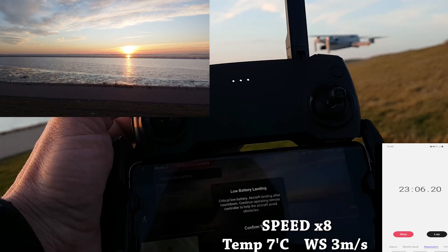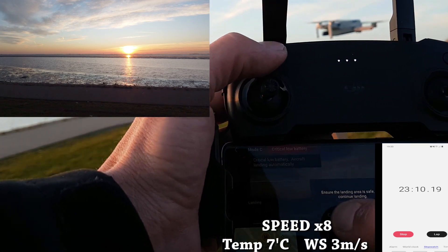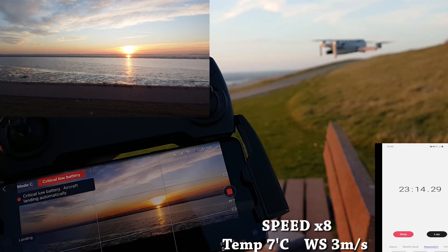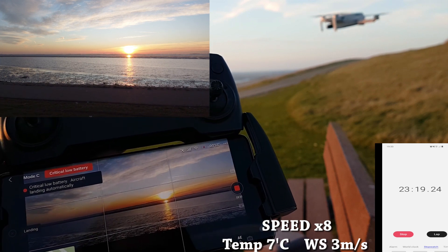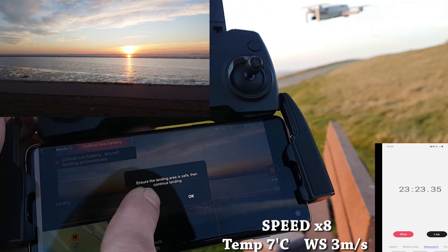We are at 5% and now it's asking if it wants to land, and I say cancel. Just let it keep on flying — we are at 5%, so that's super low. Critical low battery, aircraft landing automatic, and then we say cancel.